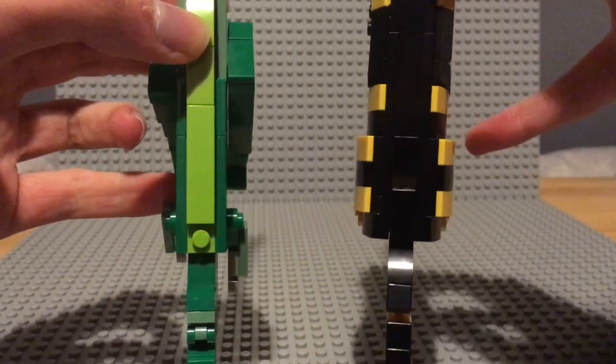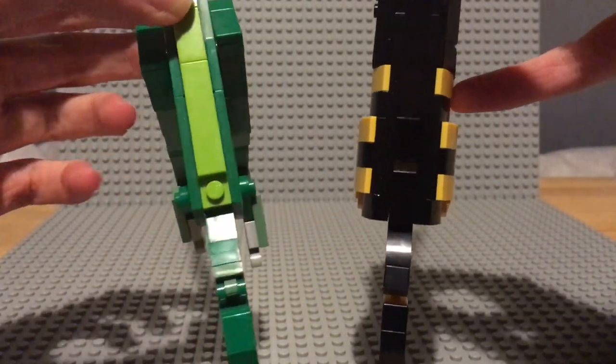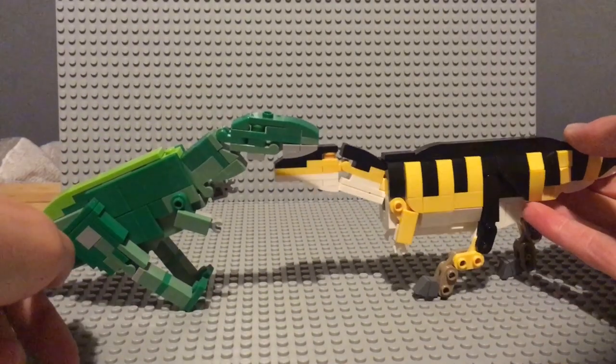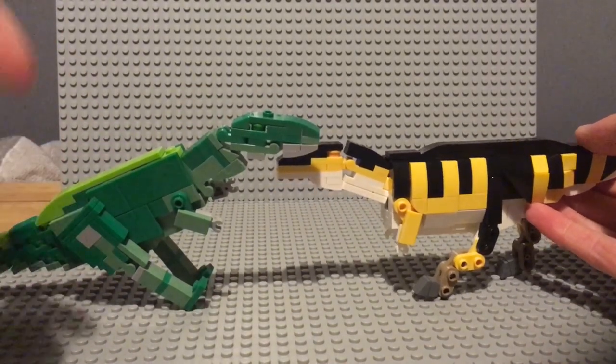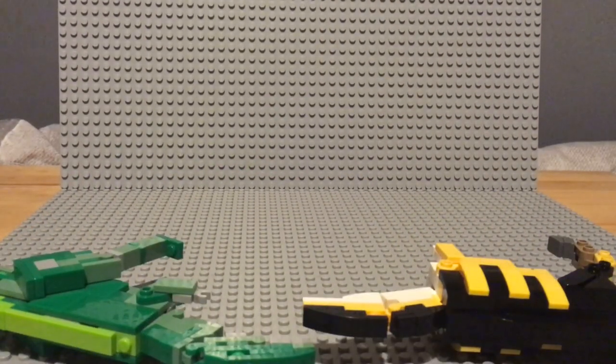Whilst I'm there, I might as well thicken up the chest area a wee bit. However, there's one advantage the old one has — this one stands up like that, and this one can't quite manage it the same way.